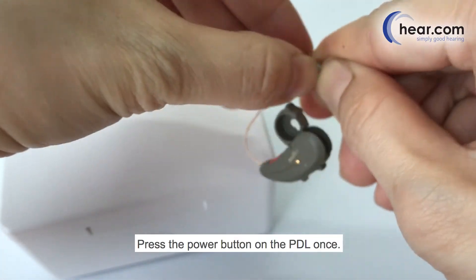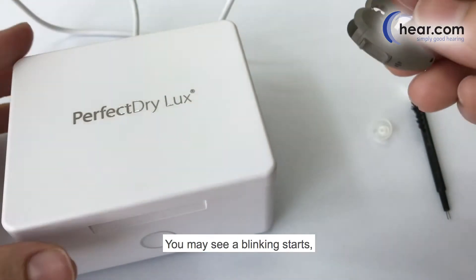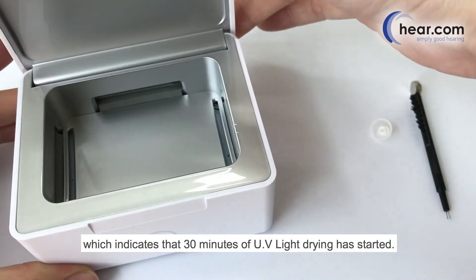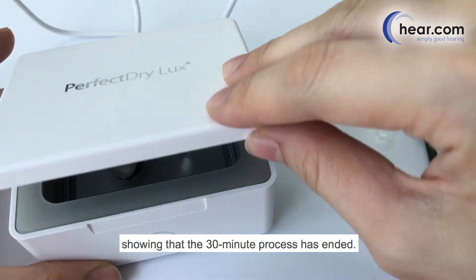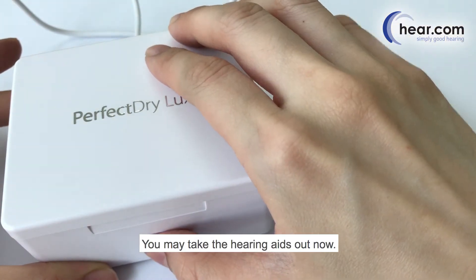Press the power button on the PD-L once. You may see a blinking light start, which indicates that 30 minutes of UV light drying has started. After 30 minutes, the light should stop blinking and will be static, showing that the 30-minute process has ended. You may take the hearing aids out now.